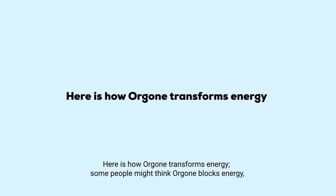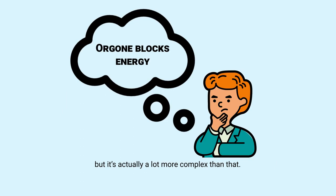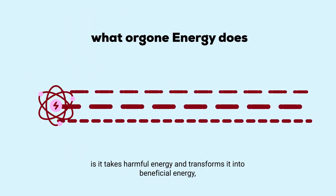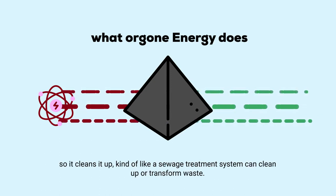Here is how orgone transforms energy. Some people might think orgone blocks energy, but it's actually a lot more complex than that. What orgone energy does is it takes harmful energy and transforms it into beneficial energy — it cleans it up, kind of like a sewage treatment system can clean up or transform waste.